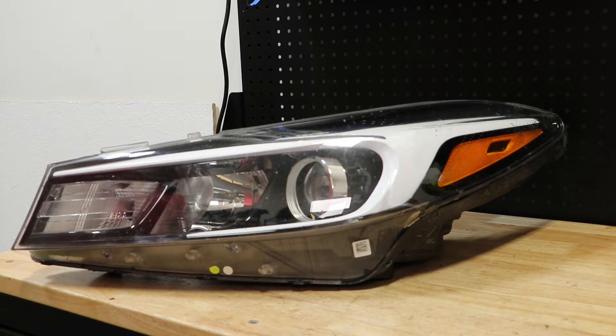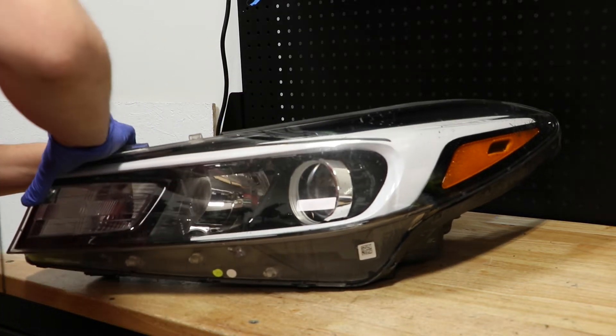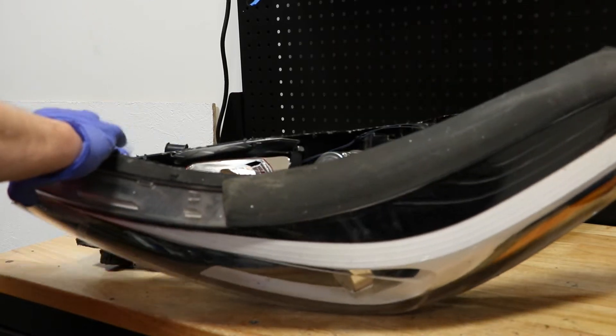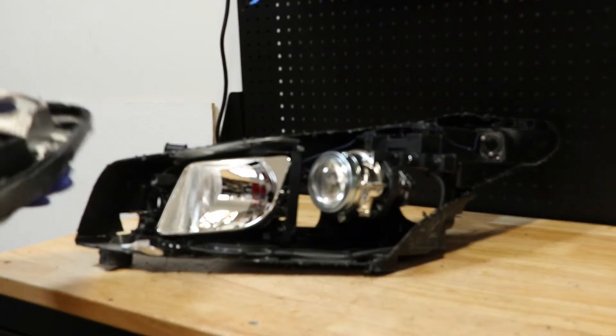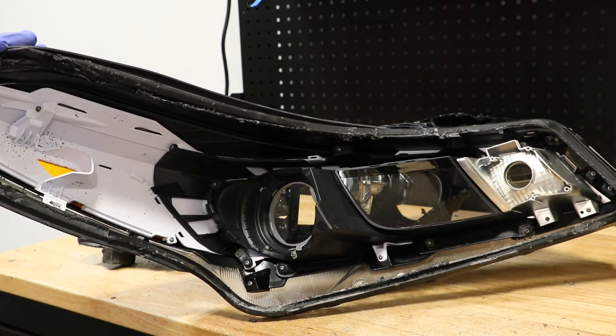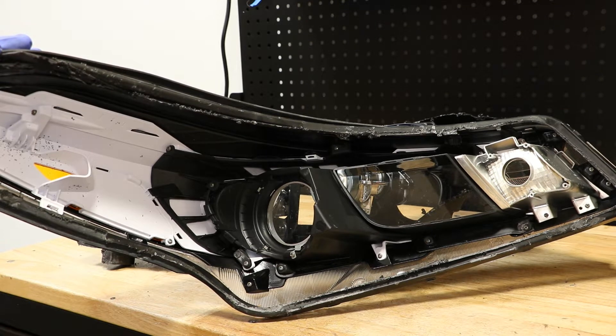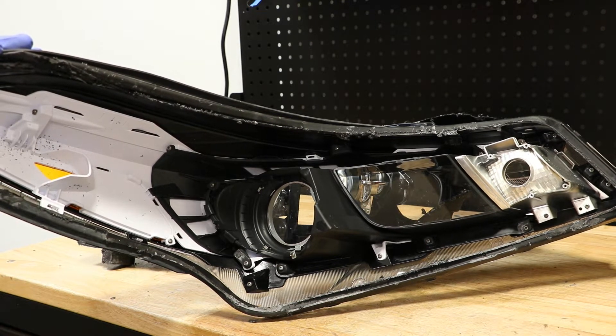I've disconnected the lens from the light. Here we can see that most of the bezel is connected to the lens using a series of Phillips head screws.